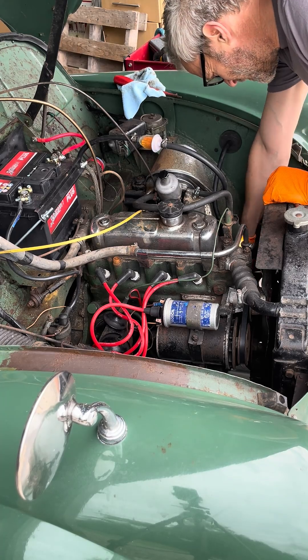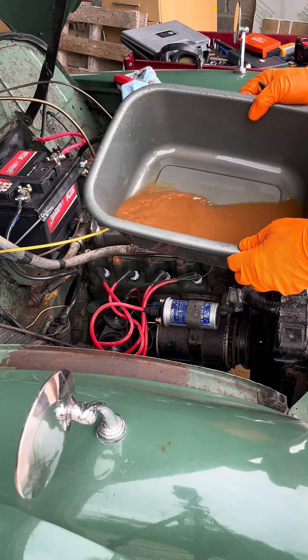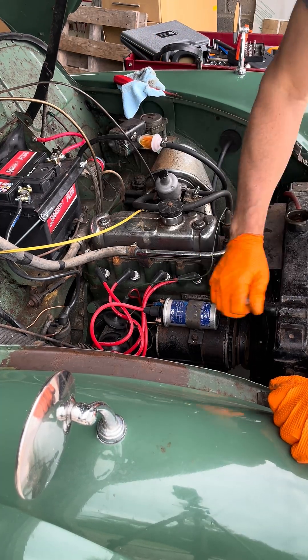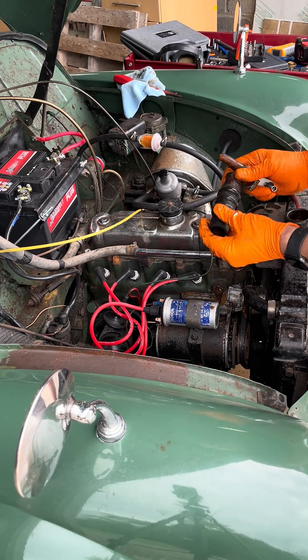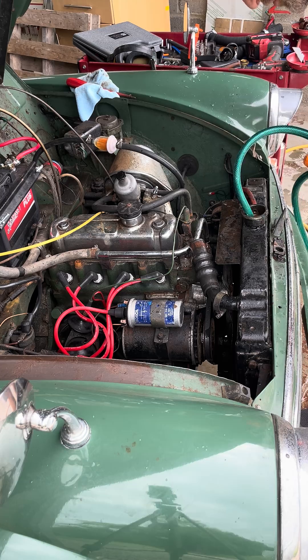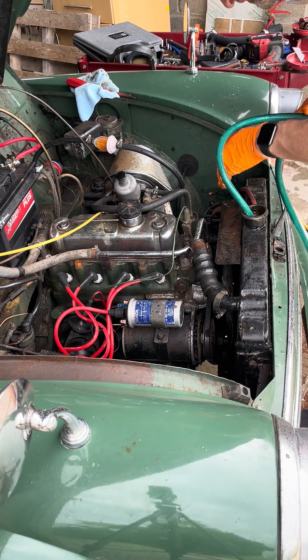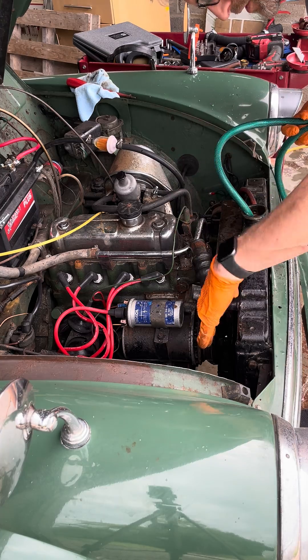I'm going to drop the bottom hose off the can. It's not really supposed to be that colour. See, that top hose is a bit newer. There's an endless stream of rusted water, so I've stuck the hose pipe into the rad over here so I can get down that side of the rad and then I'll do that side.